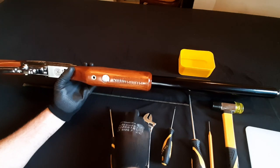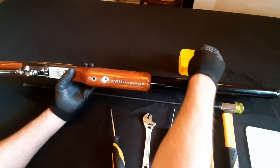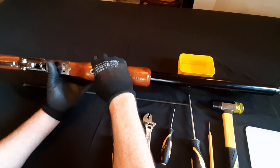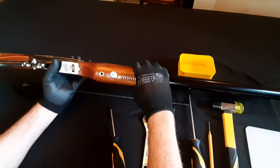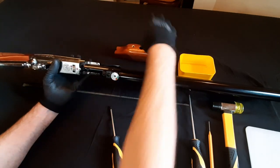There you go. I also have a little container that I always use to put all the parts in so that they don't go missing. When you take it off, you just lift it, slide it out, and place it over there.